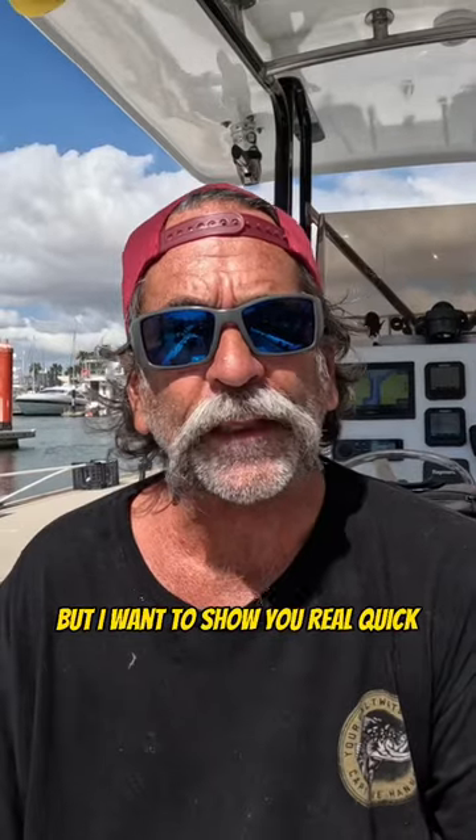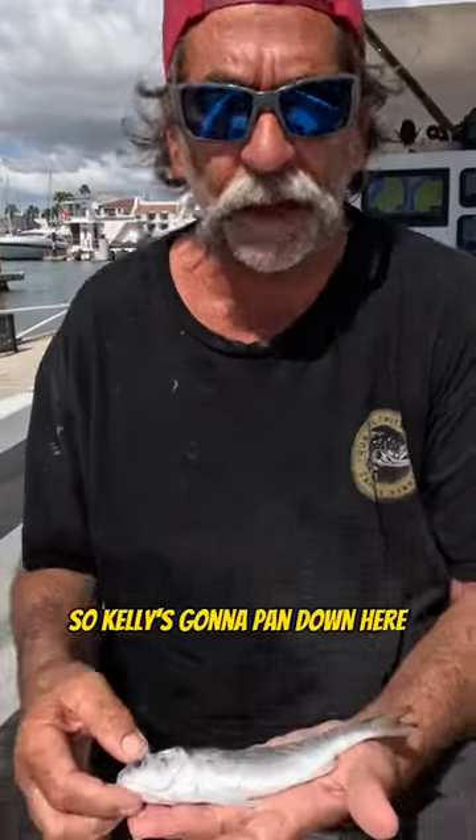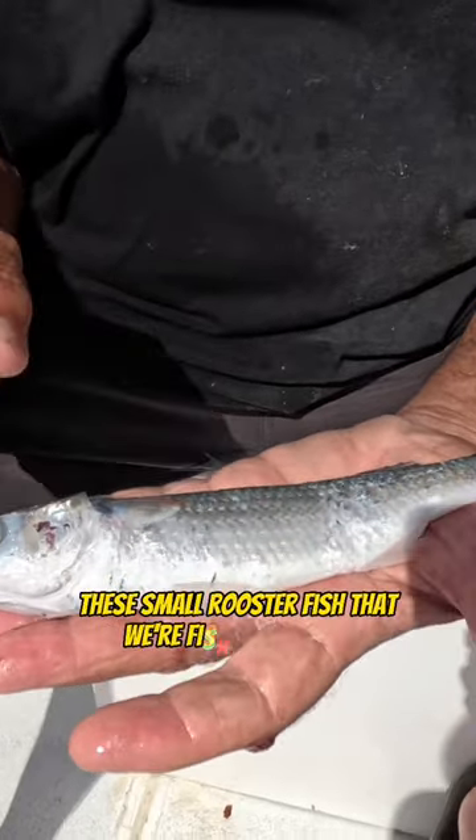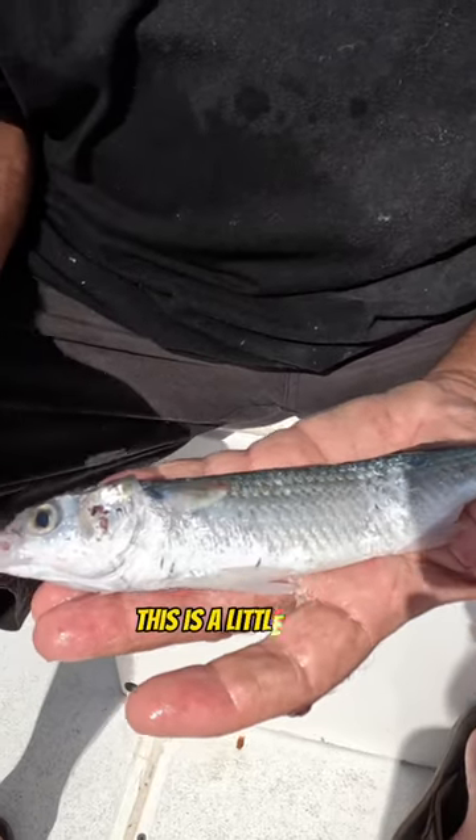Kelly and I. I want to show you real quick the kind of bait that we're using. We're using live mullet for bait, so Kelly's gonna pan down here. I'm gonna show you this mullet. This is a perfect size for these small rooster fish that we're fishing for here.